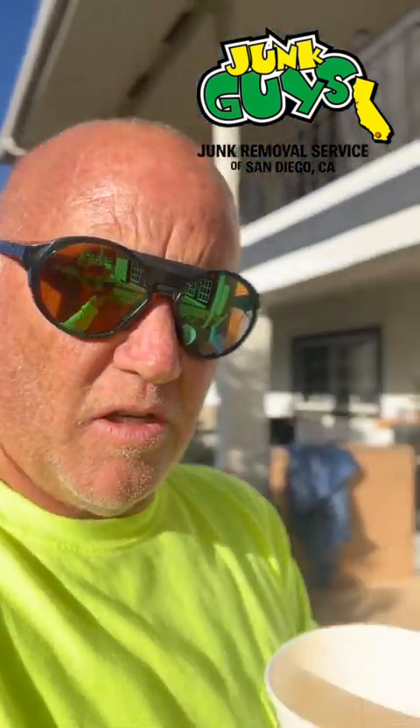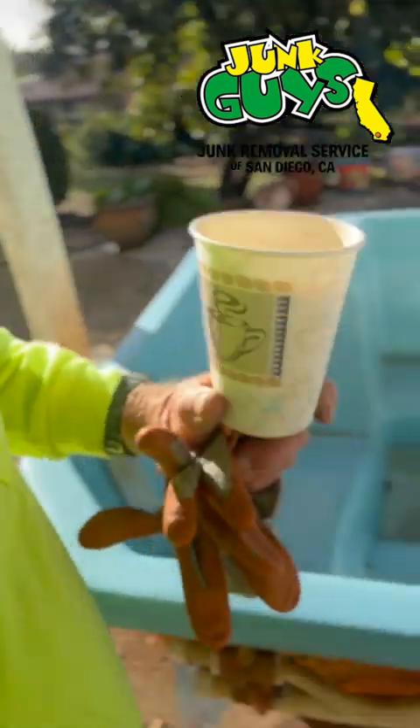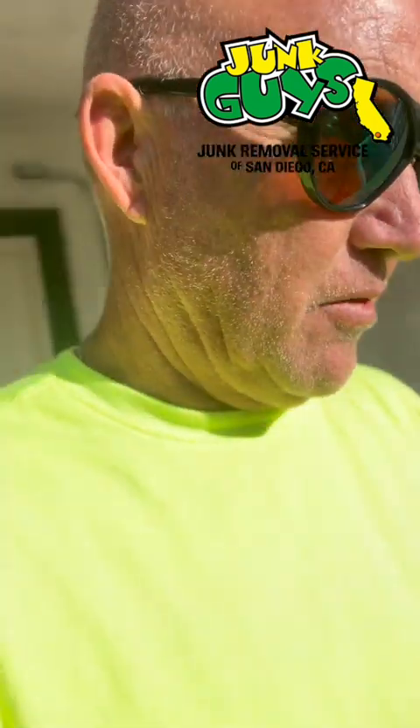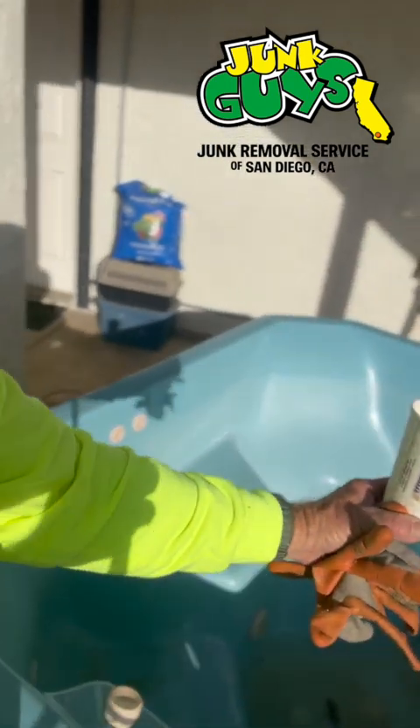Then we'll start chopping the jacuzzi, hot tub, spa — whatever you want to call it. We got all the plumbing out of it — it's all cleared. This is a super old jacuzzi. This stuff will just break out. It's not like that Costco jacuzzi we cut up two days ago — that thing was a nightmare. This one we'll just chop up into a couple of pieces and haul it out after my latte.